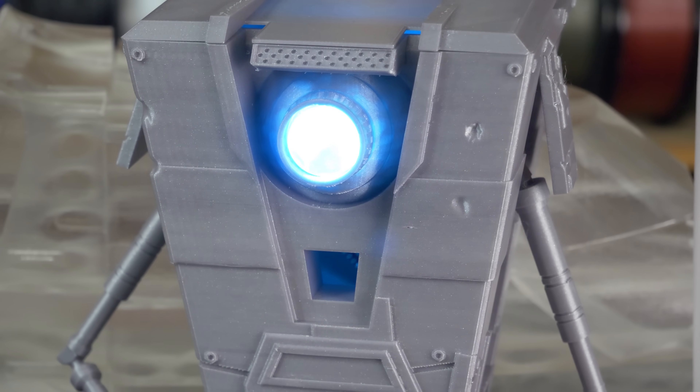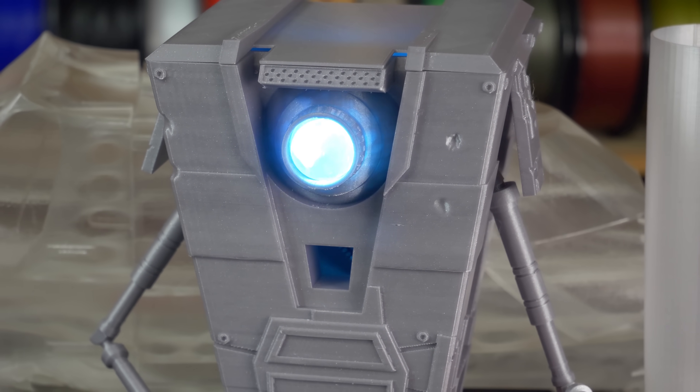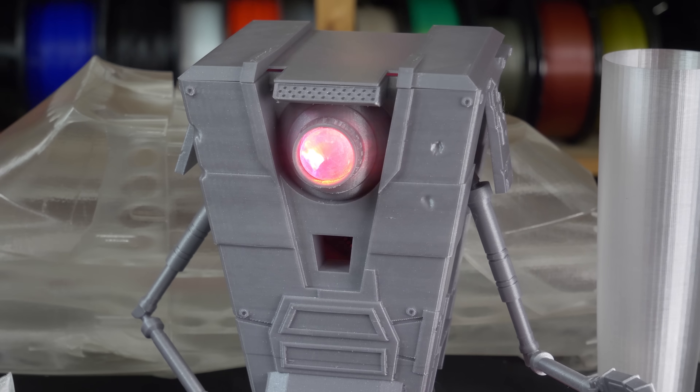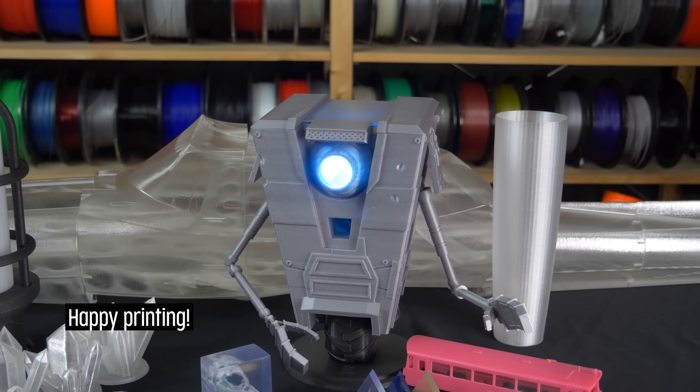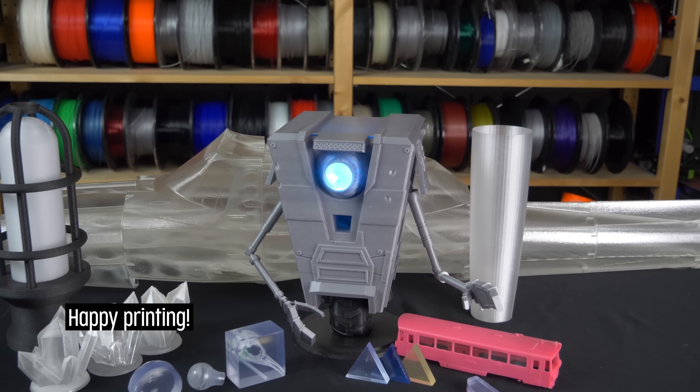Printing with transparent materials surely offers great opportunities. Try it for yourself and let us know how it went in the comments below. Happy printing!